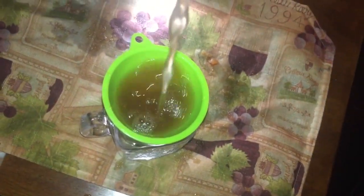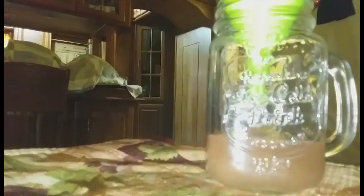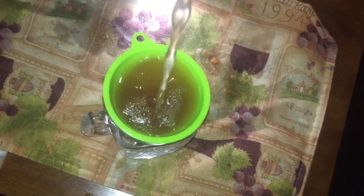Once that is done, I am going to strain it and then add it to a cup and put it in the refrigerator. And once it is chilled, I am going to drink and enjoy. Very quick and easy, full of flavor.